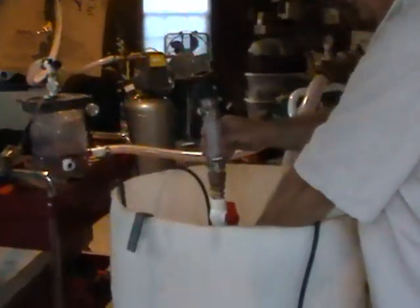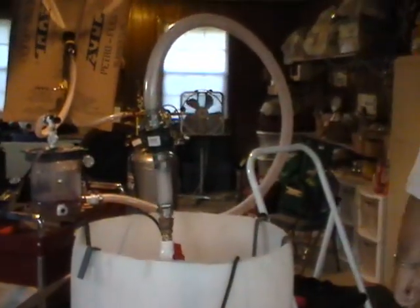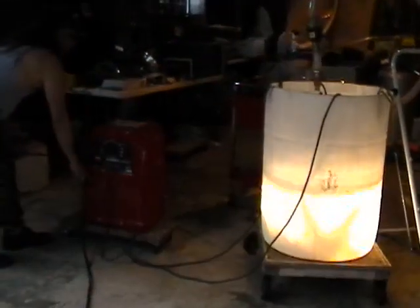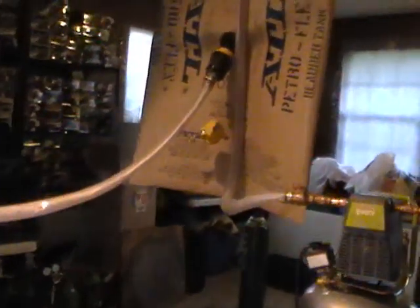This is the funnel that we use to capture the gas. All these things have been purchased at local places — nothing fancy. We're making the gas with an arc, splitting the water, going through the tube, through a little filter system into the bag — a specialized bag to contain gas.